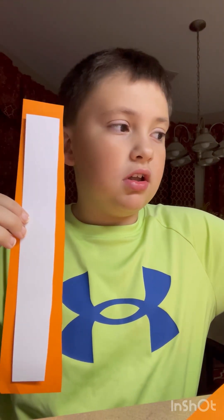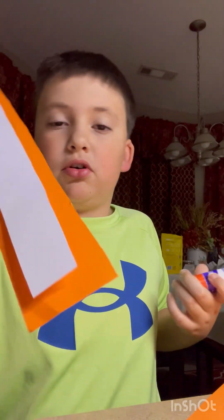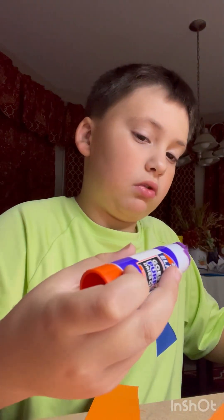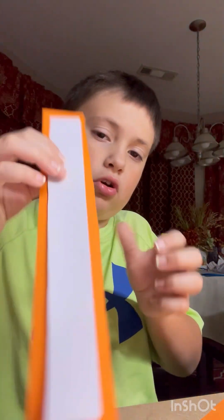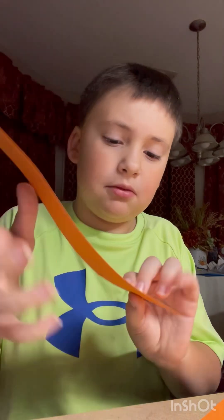Once your two pieces are perfectly fit and look right, you want to take a glue stick — or liquid glue, whatever you want to use. Take your glue and get it all over the white paper, make sure it's nice and sticky. You want the majority of it covered. Once your white piece is covered with glue, simply put it on your orange piece. That's the main body done.